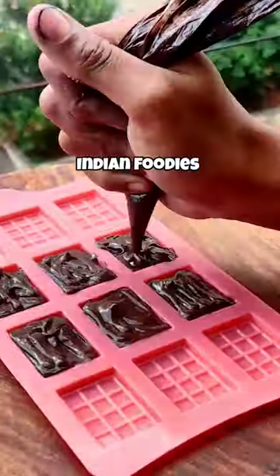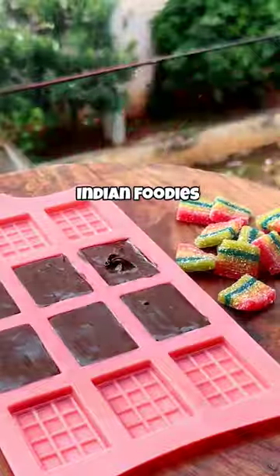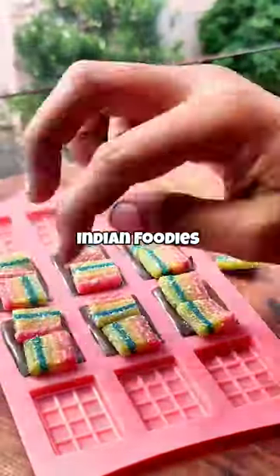So I converted it to dairy milk and put it in the chocolate. Then I put it on the chips and put it in the freezer.